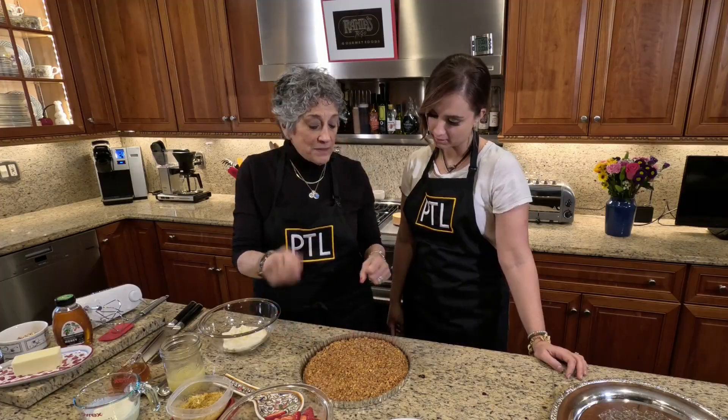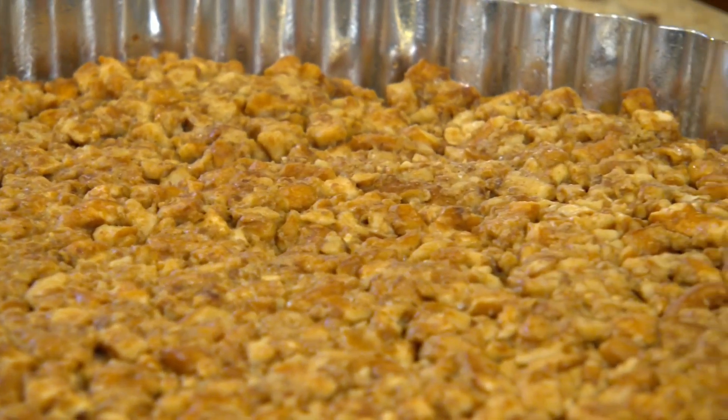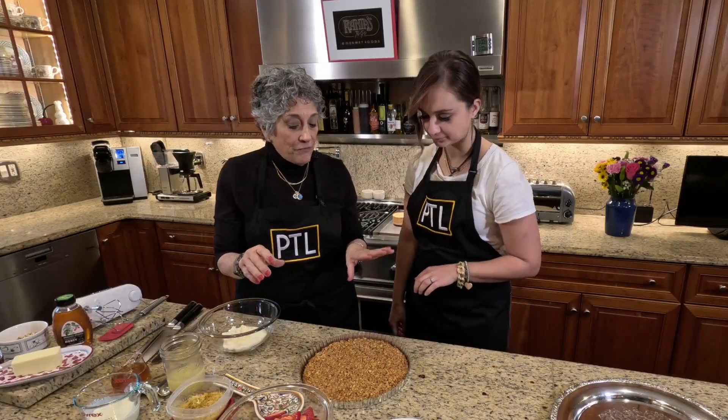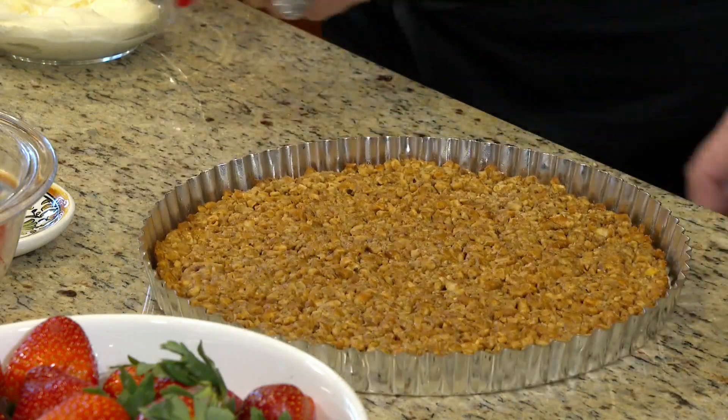Spray the whole pan with some pan spray. Press it in as evenly as possible so there are no holes. Bake it in a 350-degree oven for about 15 minutes. Let it cool completely — this can be done ahead if you want.